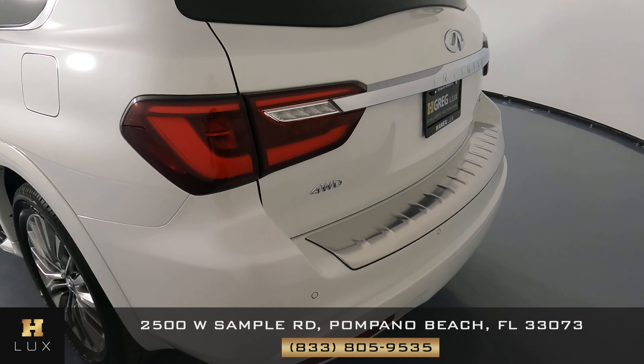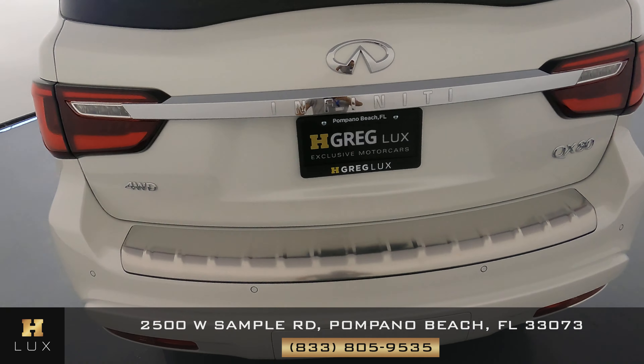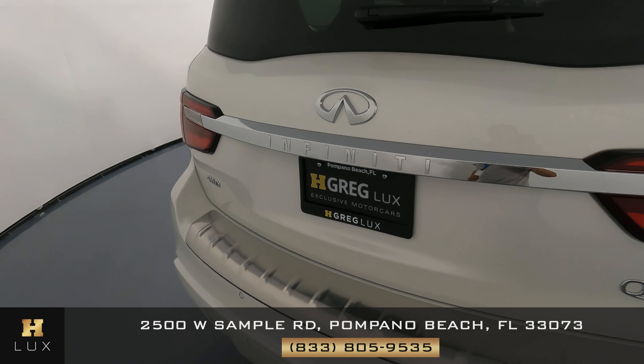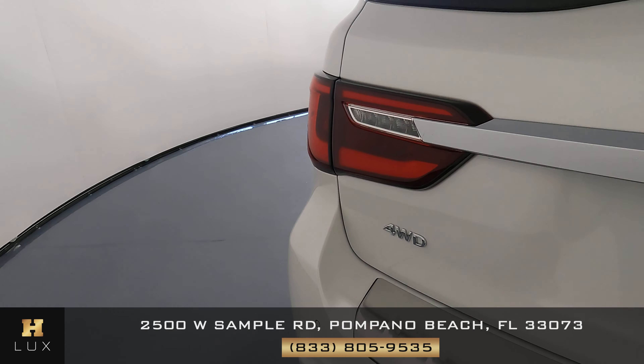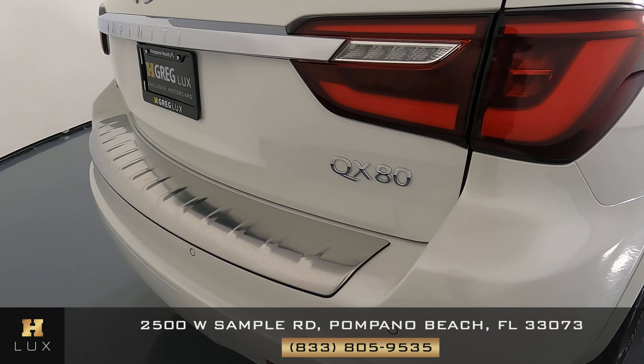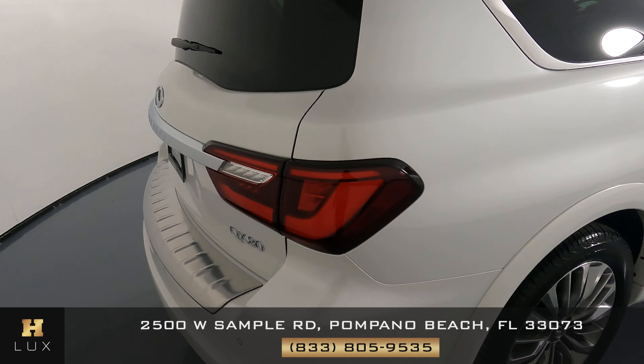Now moving to the back of the vehicle — looking good. Taking one more look, and again I'm not seeing any kind of damage.